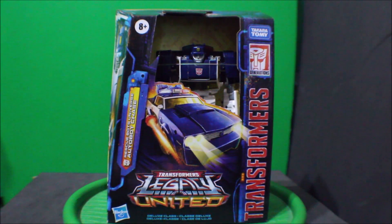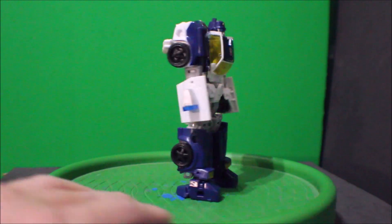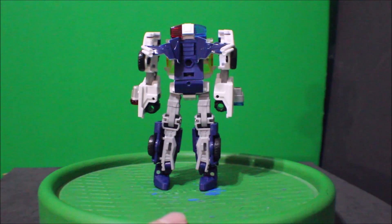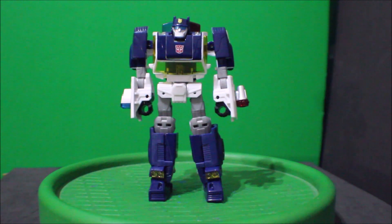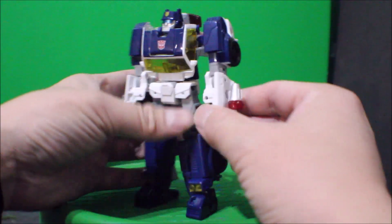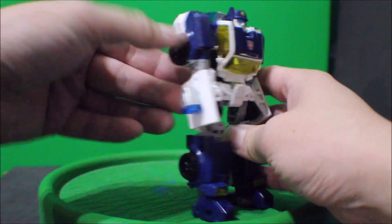Now excuse me while I go open this package up. And here is Chase out of the package. There's the front view, there's the side, there's the back, there's the other side, and the front again. And for the accessories on the arm, there are his siren firing powers — red and blue.